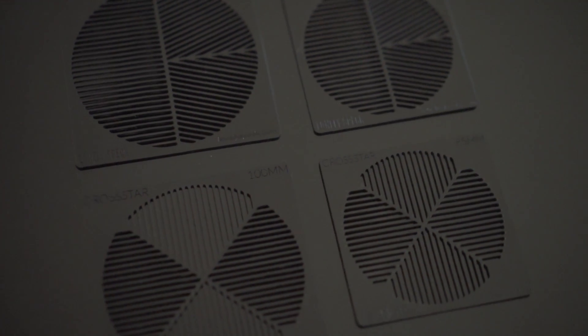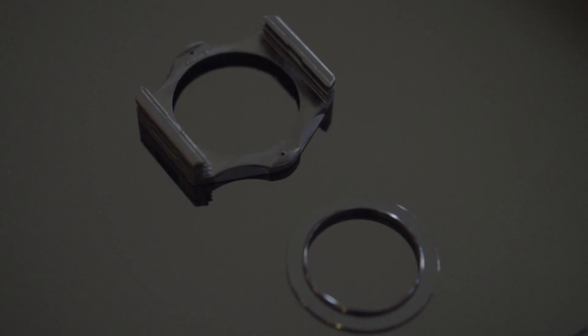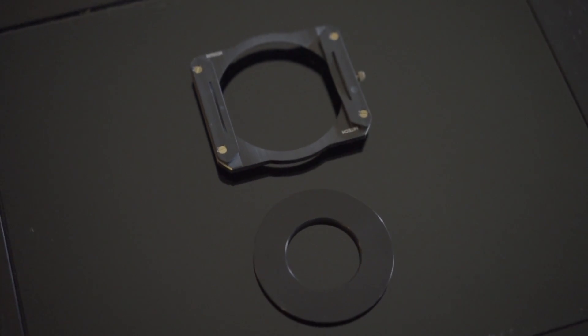The Sharp Star was designed to fit in the most popular 85mm or 100mm square filter holders, like the Cokin P, Lee Filters, or Format Hitech systems.